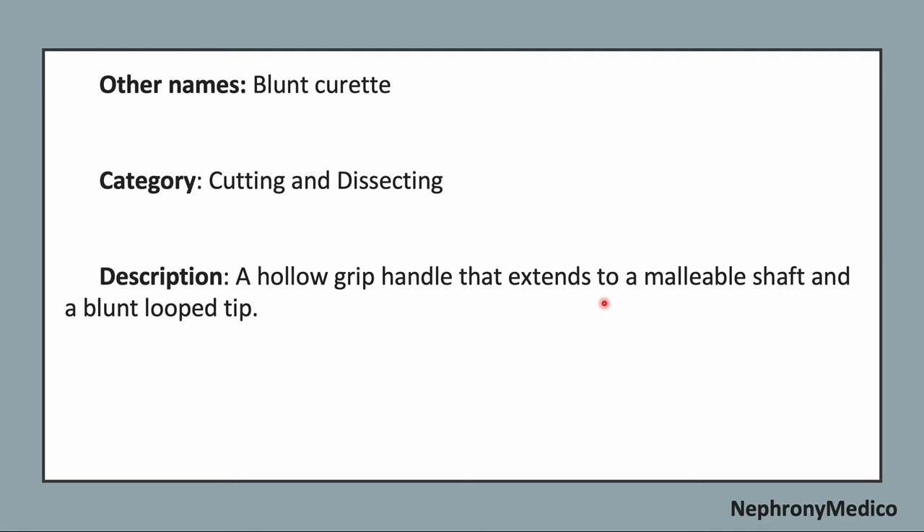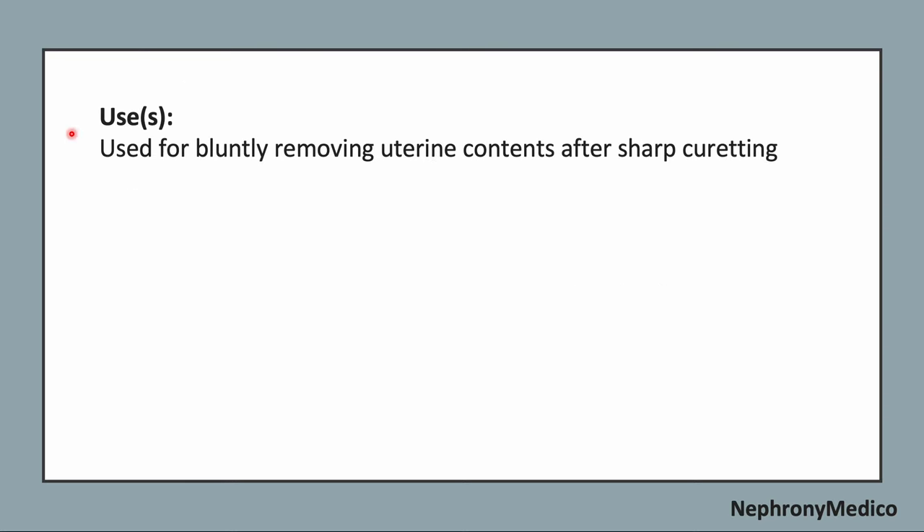A hollow grip handle that extends to a malleable shaft and a blunt looped tip is seen in this instrument. It is used for bluntly removing the uterine contents after sharp curetting.